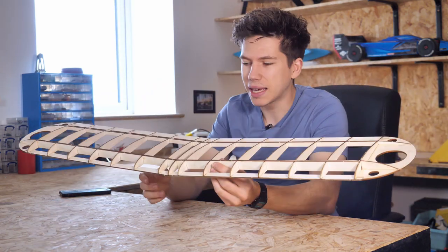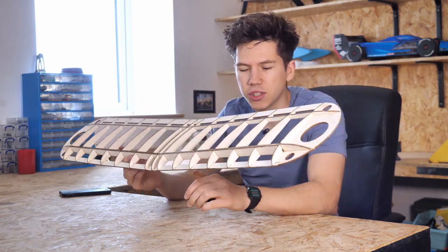This here is the wing of our new kit, the Balsa Basics Pioneer, which is yet to be released.